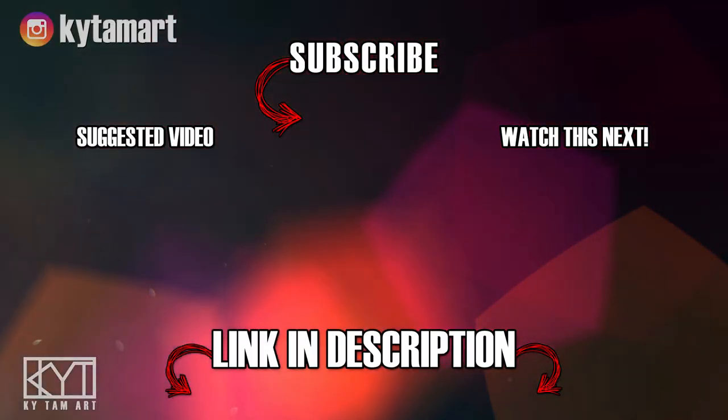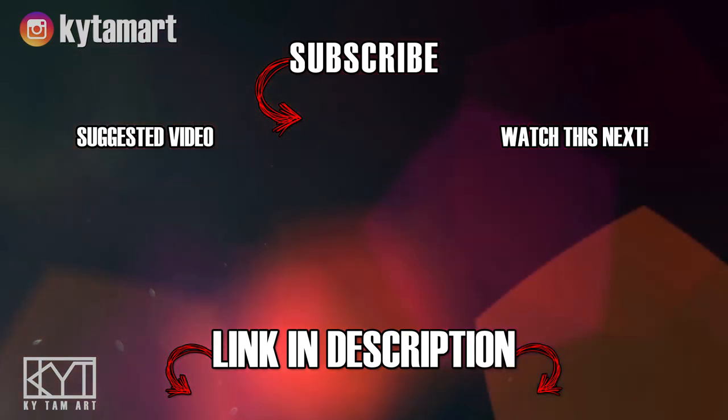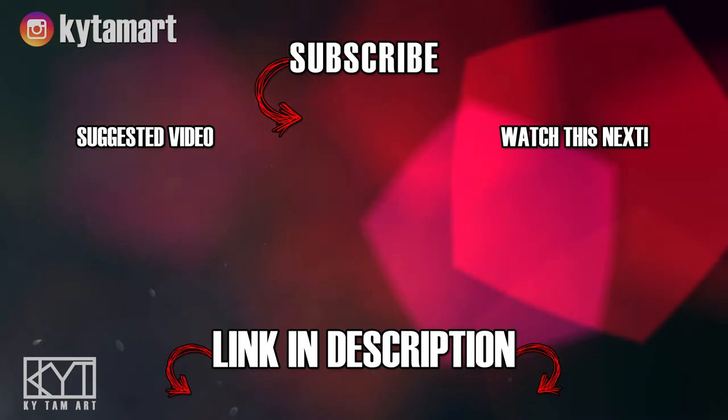Hey everyone, it's KyTom here. Thank you for watching my video. If you enjoyed my video, please hit the like button and comment down below. Do consider subscribing to my channel for more art videos. Check out the links in the description below to find out more about my art, and I hope to see you in the next one.